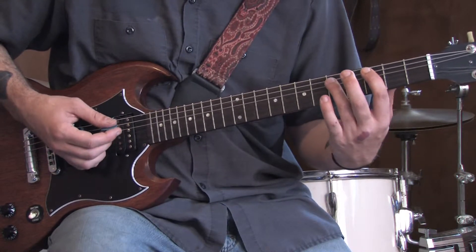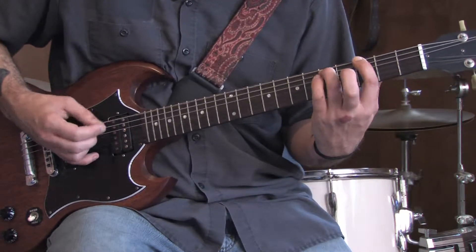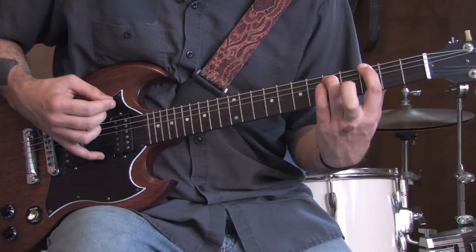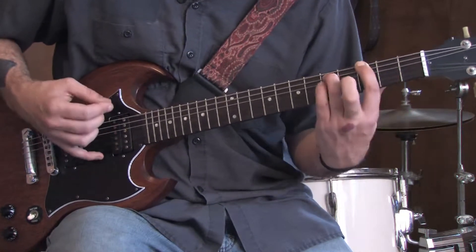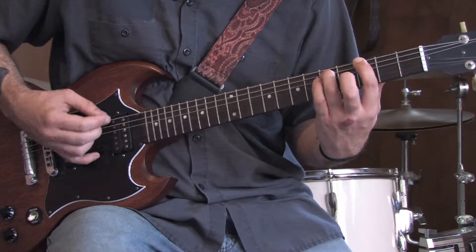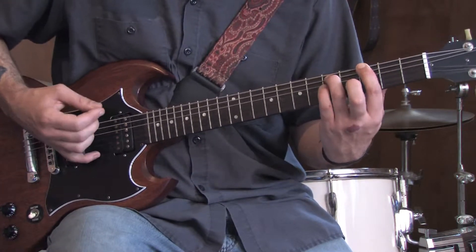Then start it over. All together, it sounds like this. Do we begin with the riff?